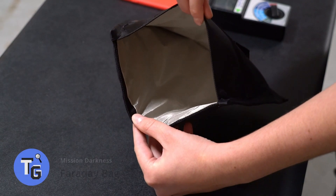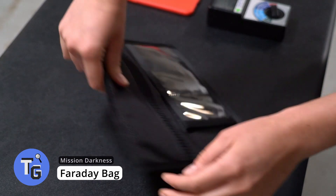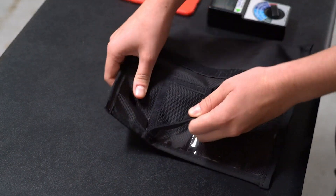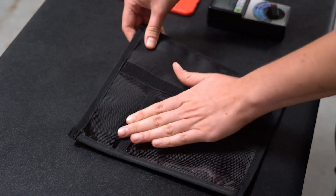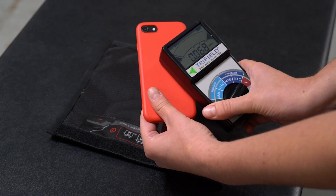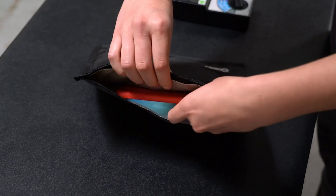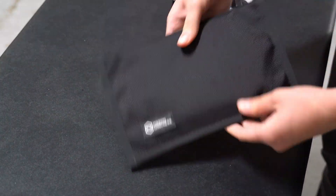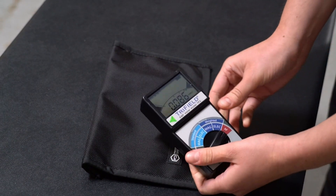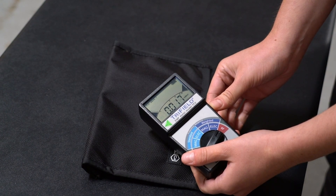Protect and prevent your electronic devices from getting hacked or tracked. This is a Faraday bag made by Mission Darkness — put your cell phone or any other device inside when you want to block Wi-Fi, Bluetooth, cell signals, GPS, RFID, and radio signals. The exterior is built with water-resistant ballistic nylon and the inside is made of a double-layered Faraday fabric mesh for added protection. Available on Amazon for just $25.